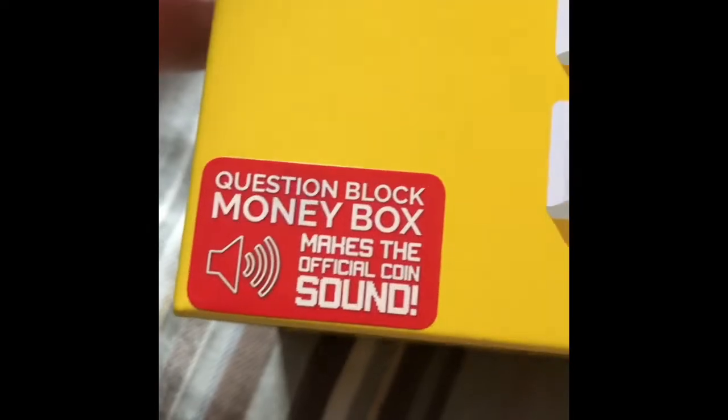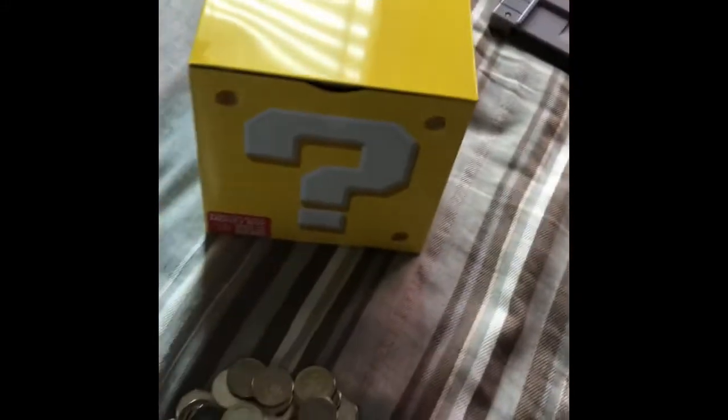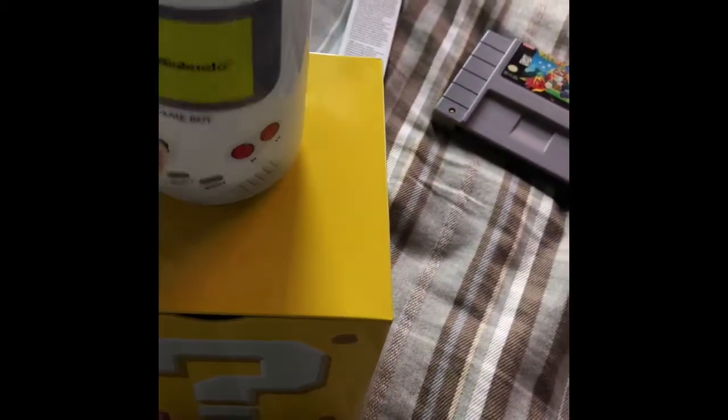There's a little sticker here that says 'question block money box — makes official coins sound,' and that was probably the main reason why I got this. I also have this light here. When you turn it on — not sure if you heard that — that's the Game Boy startup sound. Anyway, this makes the official coin sound from the New Super Mario Brothers games. That little metal prong you can see right there is essentially the trigger.